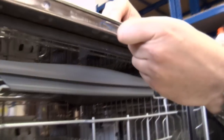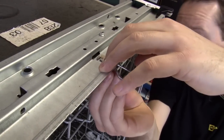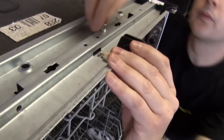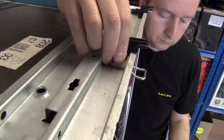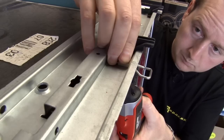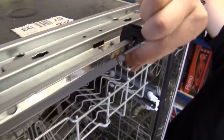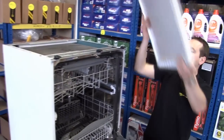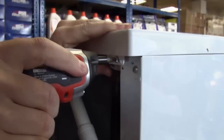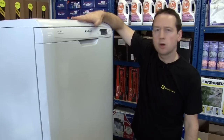Put the new one on exactly the same way as the old one came off. Put the screw back through and the nut back on top. There we go, we have a new catch in place. Put the top plate back on. A new door lock and catch replaced on this Hotpoint dishwasher.